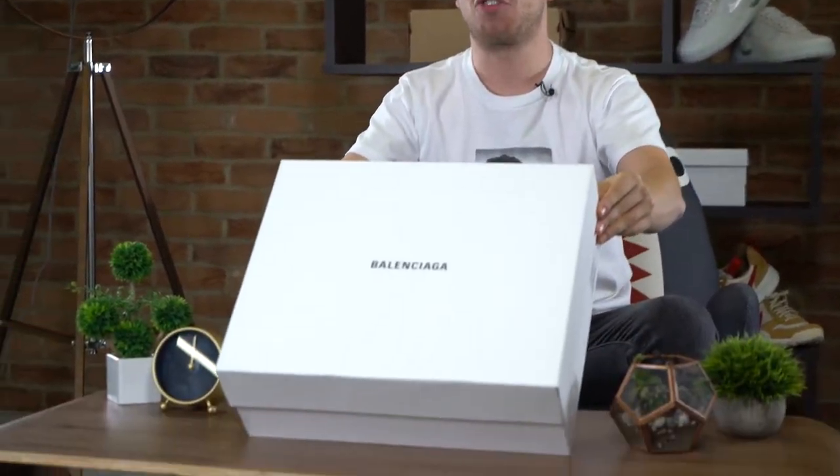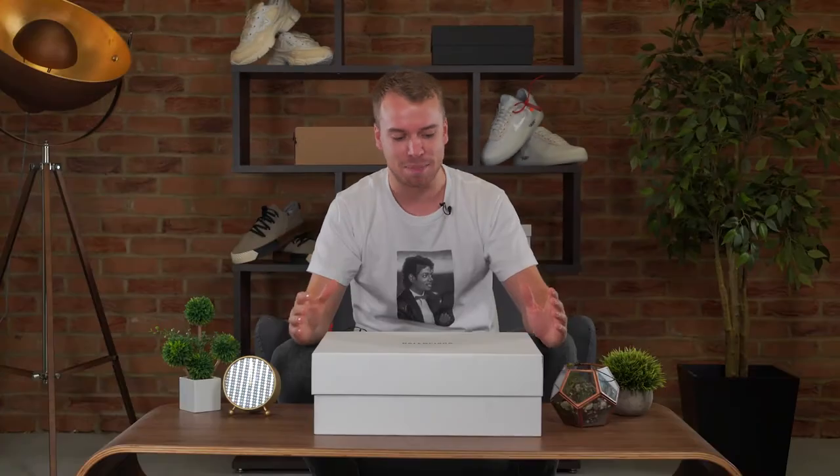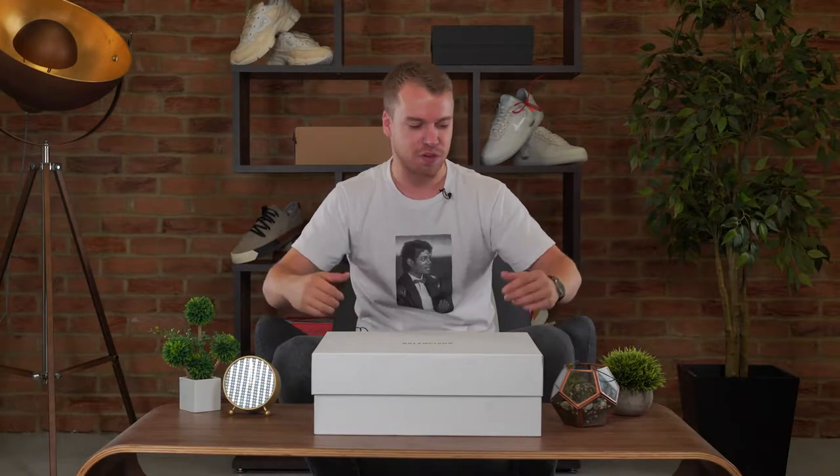Welcome back guys to another unboxing with myself George from The Sole Supplier. It's been a little while and I'm back here today — no more Chris, no more Dan, just me, your host for the day — for the Balenciaga Triple S. Jesus, this is a crazy big box.